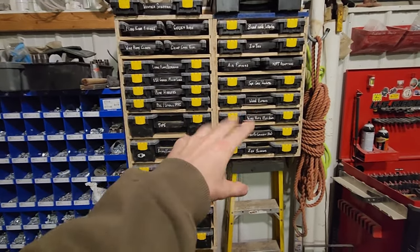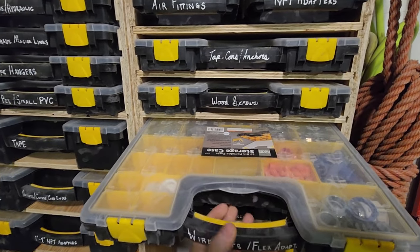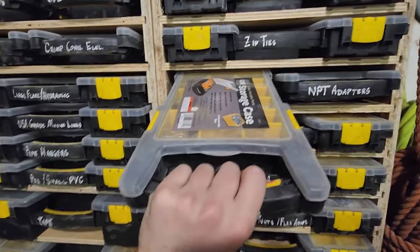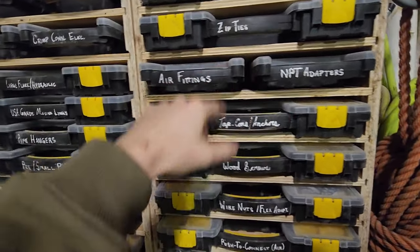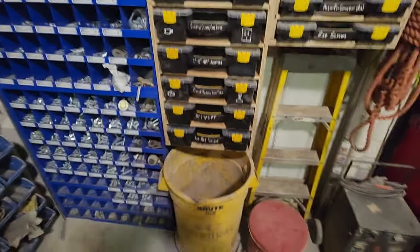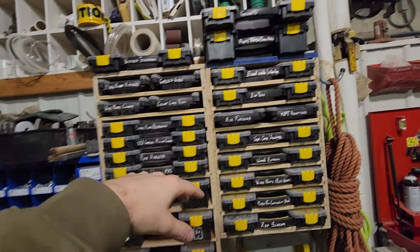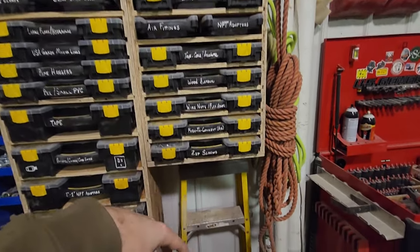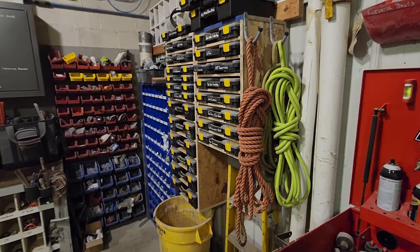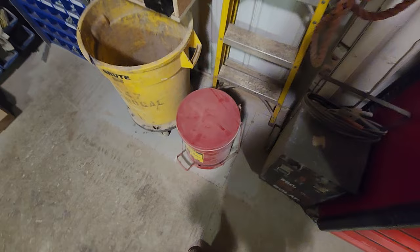I just built these shelves — these are like the Harbor Freight six-dollar cubbies, six-dollar organizational trays. Got wire nuts in this one, air fittings, MPT adapters, zip ties, tape, outlets, J-boxes, MPT adapters, and the bigger stuff: air fitting stuff, flare fittings, weather stripping, small paint brushes, stuff like that. These shelves turned out really good — super awesome for organization.